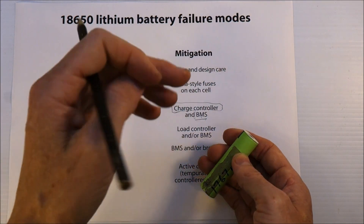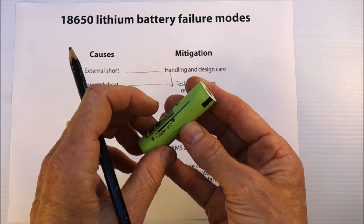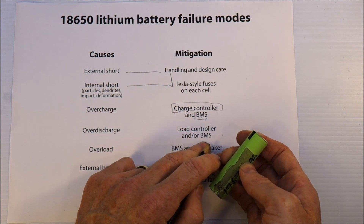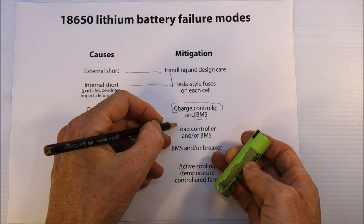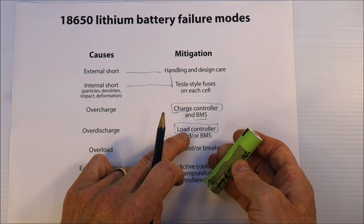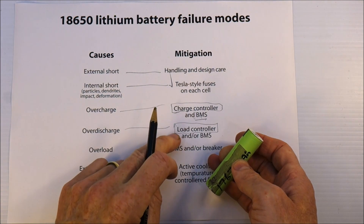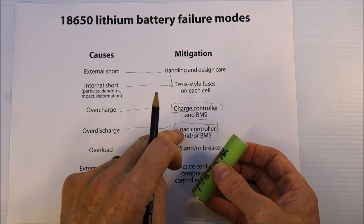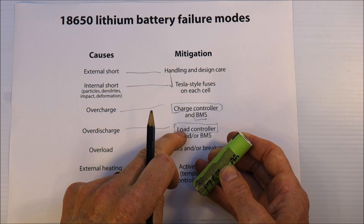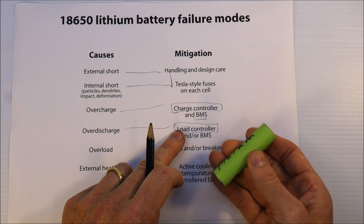Over-discharge — running the battery below 3 volts or even 2.5 volts — would be pretty bad. The BMS will have some lower limit to cut out, and a load like an inverter will also have a disconnect threshold. That will vary depending on your inverter design, so you have to read the fine print. Quite often cheap inverters are designed for lead-acid batteries, which are more common, so the cutout voltage may or may not be appropriate for lithiums — you have to check that out.